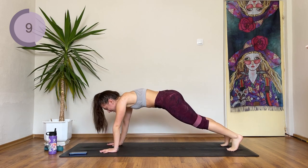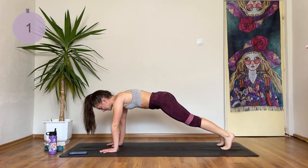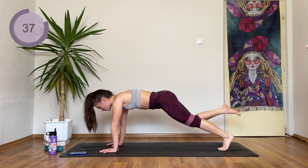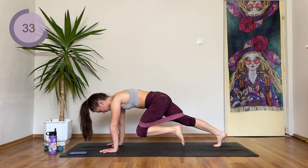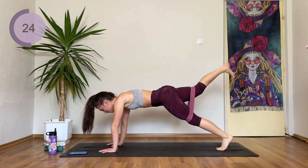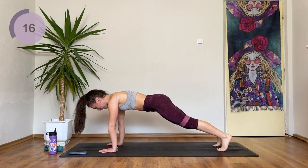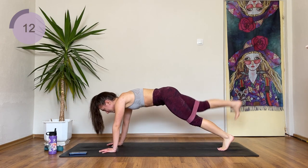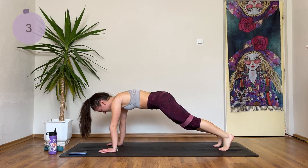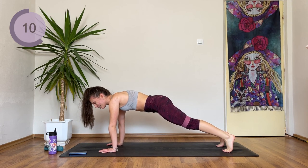Next up we're going to come onto our hands — leg lift into a knee drive. 3, 2 and 1. Lift the leg and knee drive in, change sides. Lift the other leg up and knee drive in. We are also working on our butt here. Leg lifts up and then knee drive. You have less than 20 seconds now. Hold here for 10 seconds. After this, we have a 1 minute butt hold and then you are done with the workout.